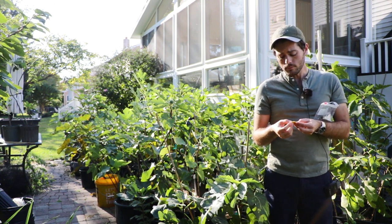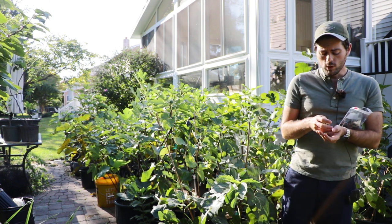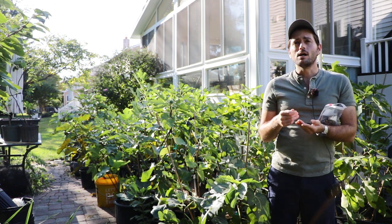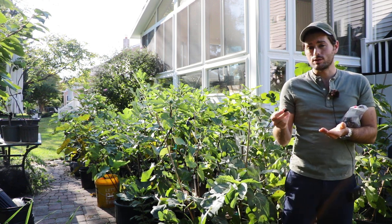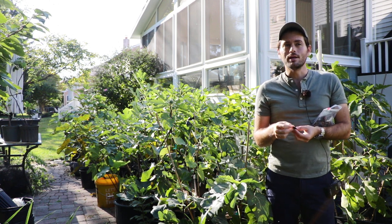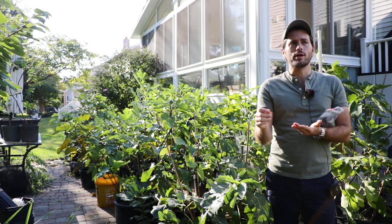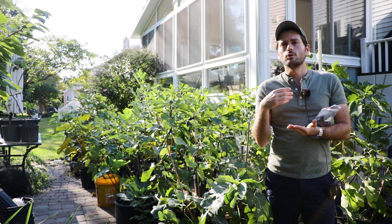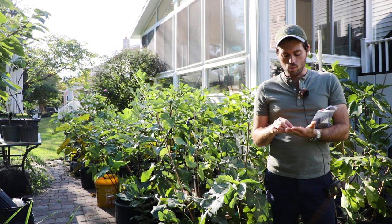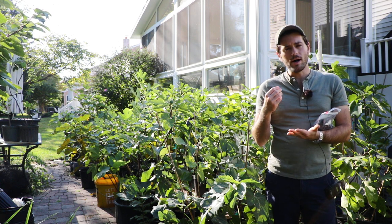About three weeks later, I have some really super special dried figs. If you normally dry them in the dehydrator or even in the oven, I guess really the best way would actually be to sun dry them — if you had the perfect dry, hot climate in a sunny spot. But when you put them in a dehydrator or the oven, you're speeding up that drying process a little too quickly. When they're really slowly dehydrated like these in the fridge, they come out perfect.